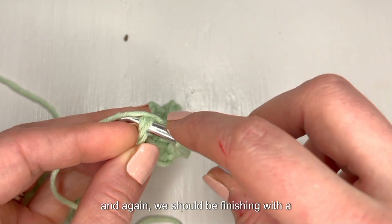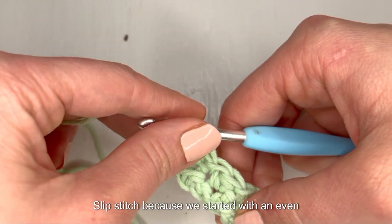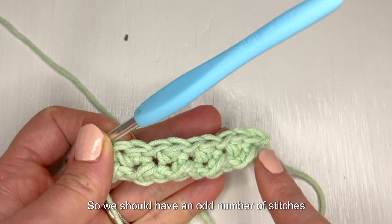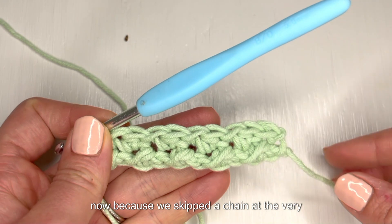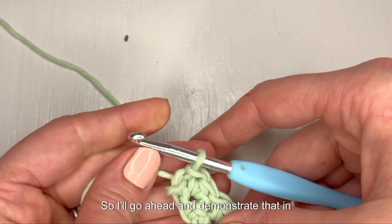Again we should be finishing with a slip stitch because we started with an even number of chains, so we should have an odd number of stitches now because we skipped a chain at the very beginning. I'll go ahead and demonstrate that in the next row.